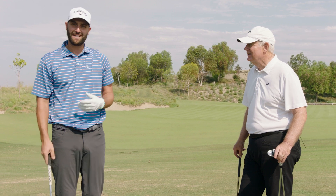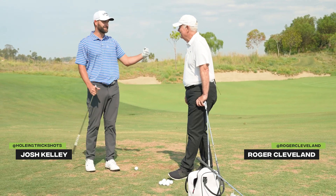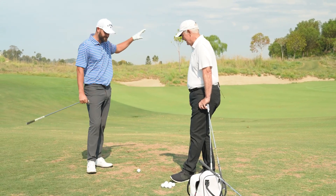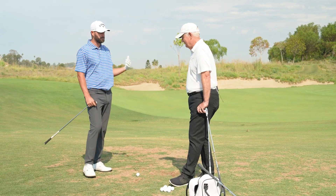Hello and welcome back to another episode of Wedgucation, Jaws Raw edition. Josh Kelly here with a man who needs no introduction, but I will introduce him anyway — Roger Cleveland. Roger, we've got one of the scariest shots in golf here: 50 yards, and we're trying to hit this with a little more spin. So how would you go about hitting this shot?